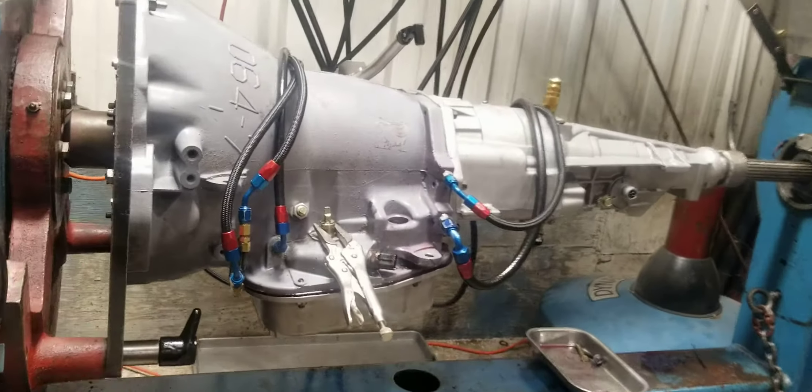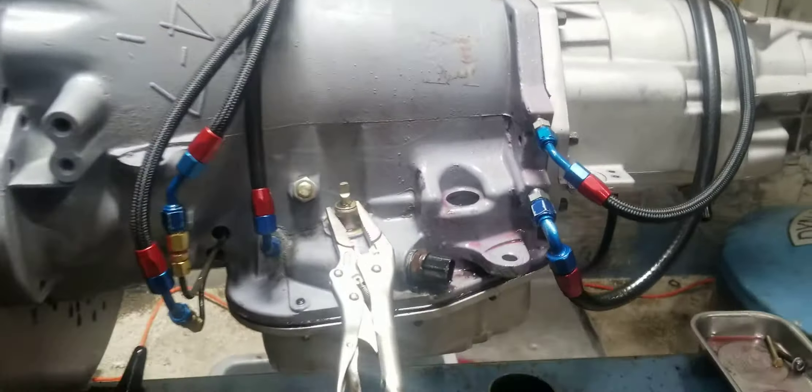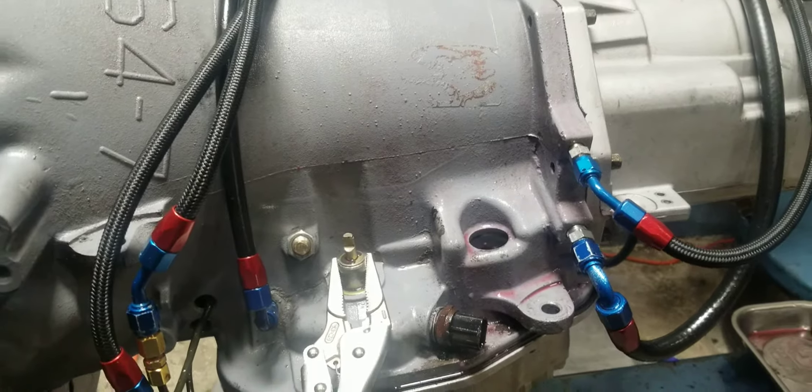Hi, John Culp here. This is for a customer named Randy. I got his forward manual shift valve body from a 727 in the transmission dyno and we're gonna do a quick pull on it to show you how it works.